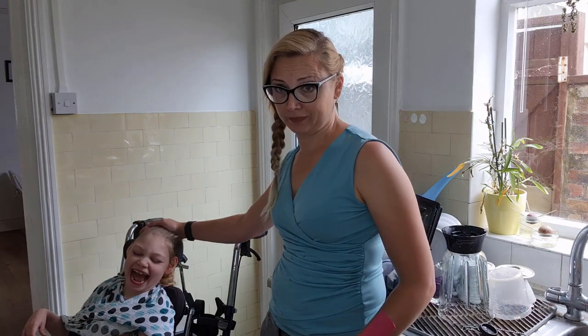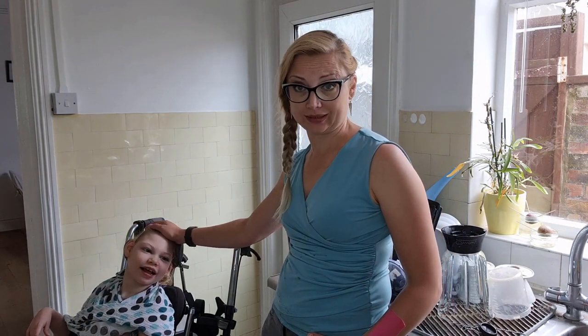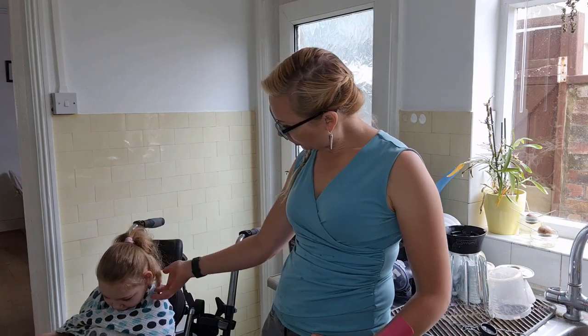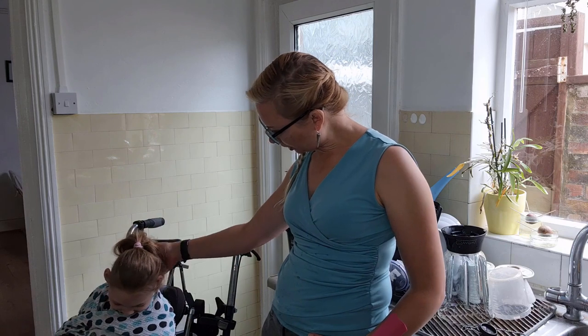We have a few more chores to tackle today. One of them, really urgently, is to make a new blend for Eileen because she's out of food and it's nearly lunchtime. So I might go out into the garden and dig up a potato or two. Can we try some homegrown food today?